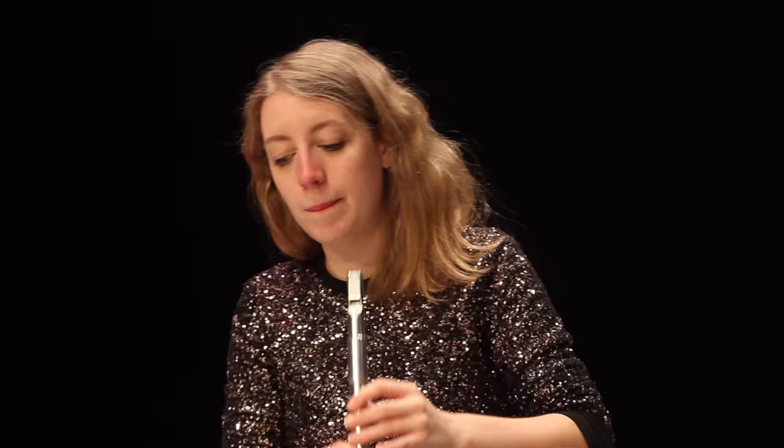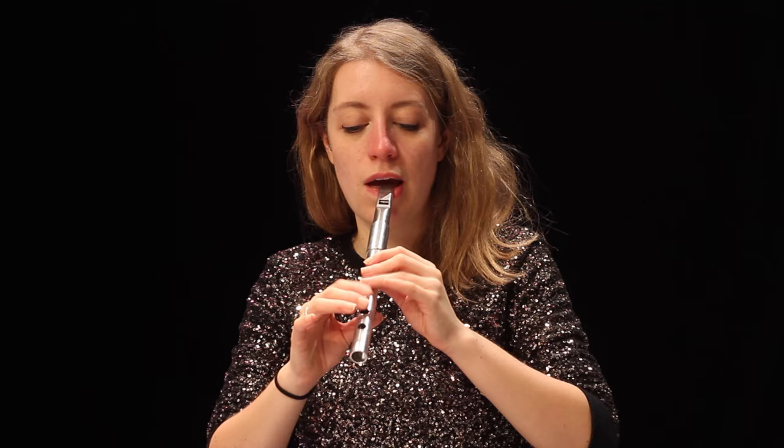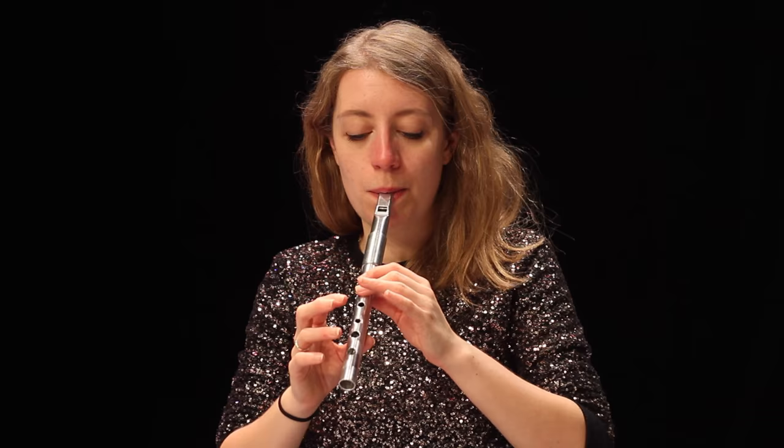A roll is typically where you have a starting note. You go up, down, down, up. You could also go down and up, but I'm not sure how traditional that is.